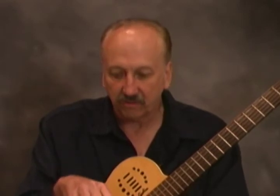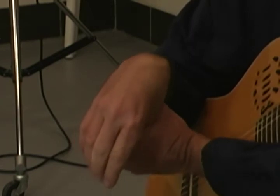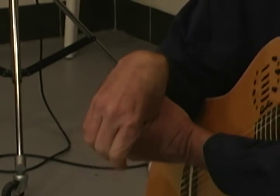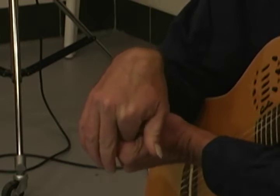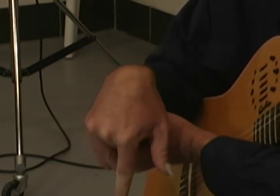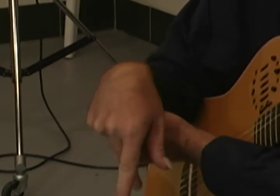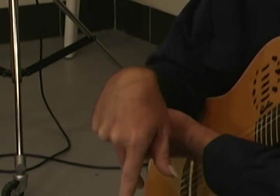Now we're going to do the extensor exercise, where you stretch your extensor muscles. You turn your wrist over with your palm facing down. Then do the thumb first — pull your thumb down towards your wrist. You don't have to move your other fingers much. Then do the index finger — be very careful, don't pull too hard, just pull down for about five counts. Then do your middle finger, your ring finger, and then your A and C fingers together for five counts each.